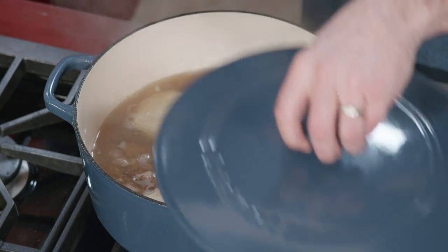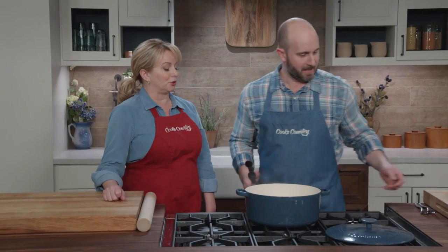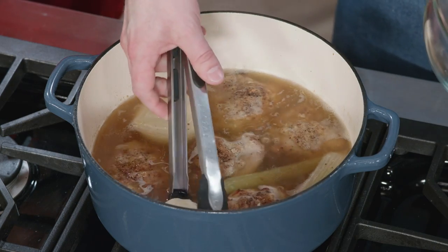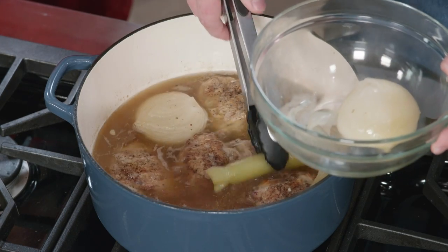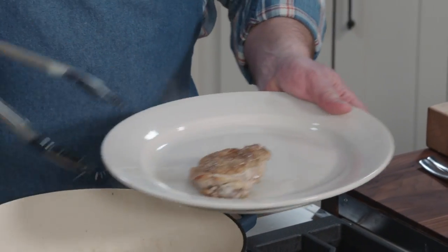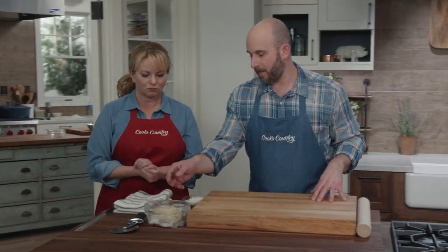After 25 minutes the chicken is just cooked through — you can smell how chickeny that broth is, it's pure chicken. We cut the heat, discard the onion and the celery because they've done their part and given us all they've got, and transfer the chicken to a plate. We'll let the chicken cool down for a few minutes and now turn our attention back to the pastry.